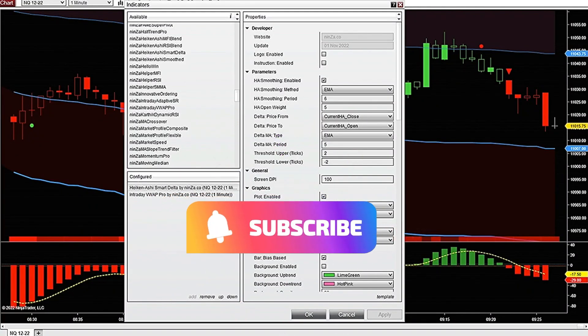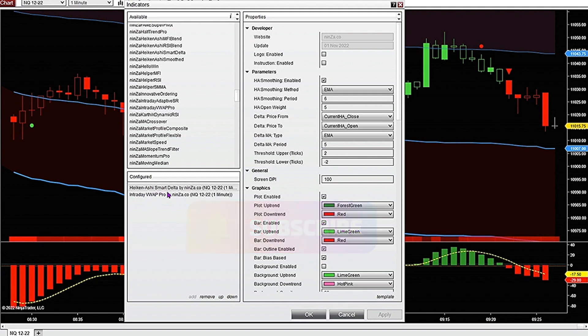I was really excited to check out the Heikenashi Smart Delta indicator that Ninza just came out with. I'm going to do a little review and show you how I've been trading with it. I found it pairs really nicely with the Intraday VWAP Pro by Ninza.